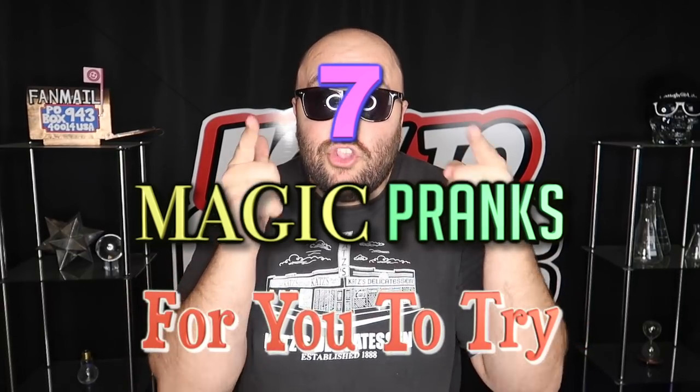What's good, welcome back to How to Magic. I am your host Evan Era, and today's episode: seven magic pranks for you to try. Be sure to stay tuned for the end of the video to see if you can solve this week's riddle — if you solve it, you can win a special prize. Without further ado, let's get into this week's video. Hit the thumbs up button and let's go.